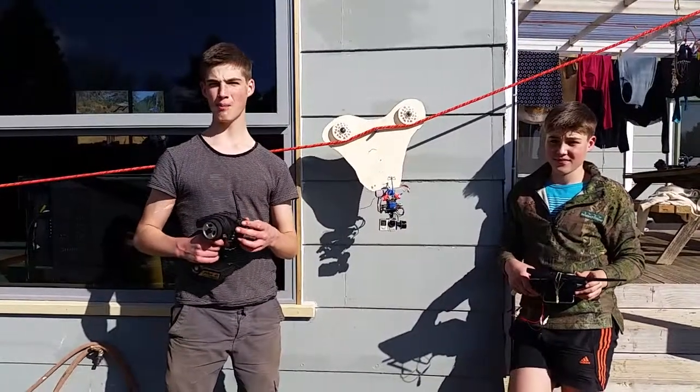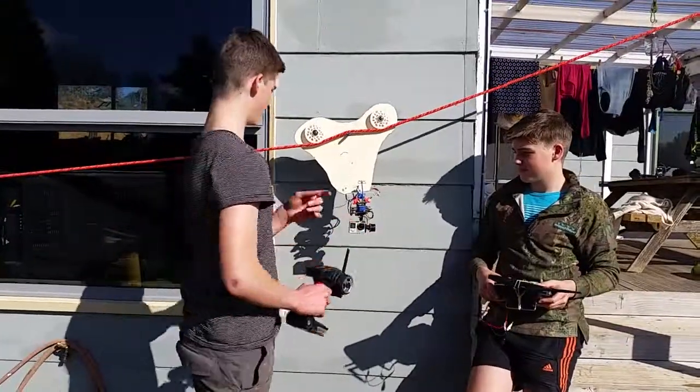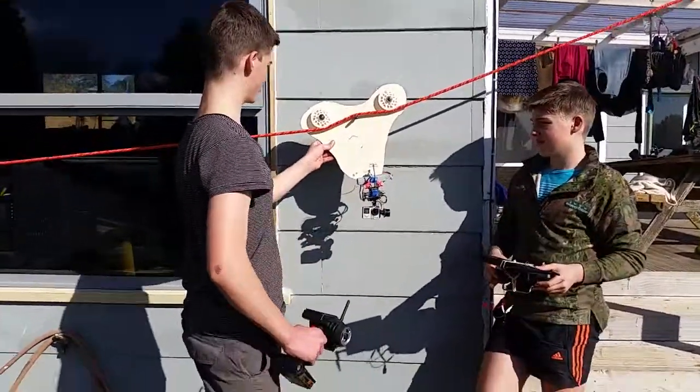Hi, welcome back to Planes of Paper. I'm Paul and this is Elijah, my brother, and together we've built and used this glide cam that we've just made.